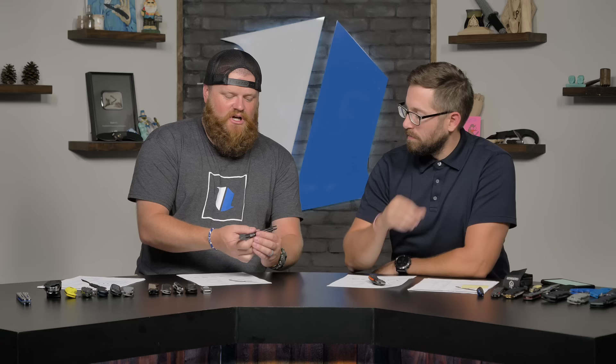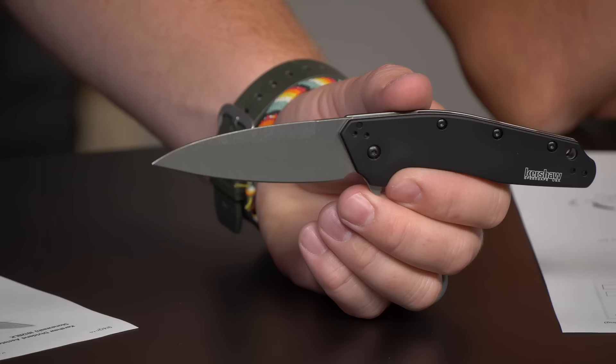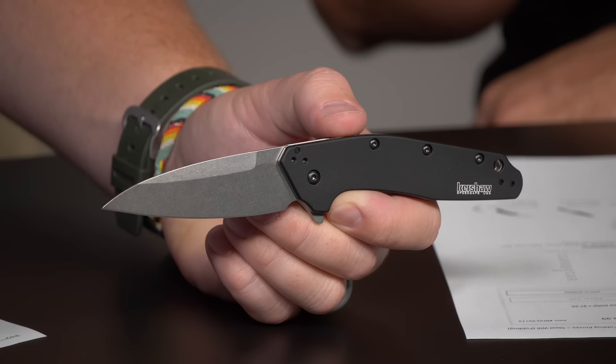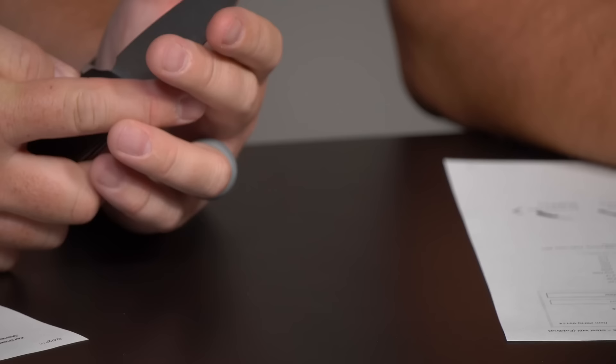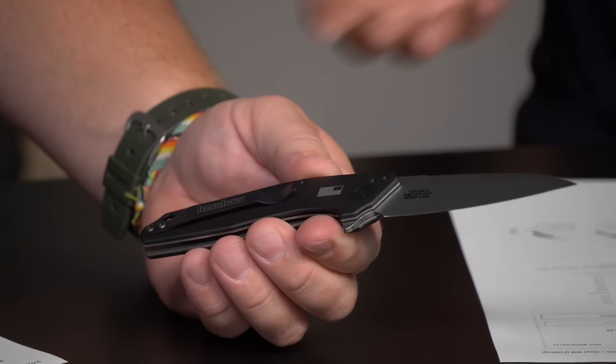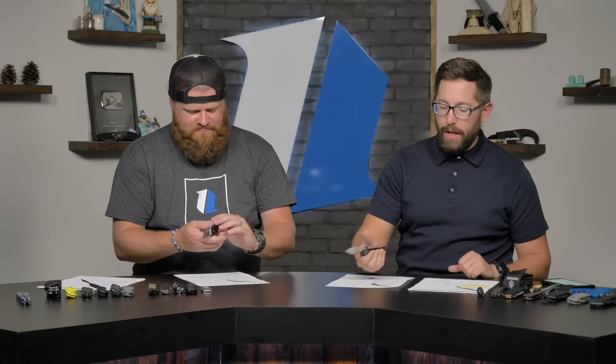Next is the Kershaw Dividend with M390 steel, speed-safe assisted opening, made in the USA. This actually falls right in line with what we're talking about for great work knives. It's similar to the Kershaw Link but a little beefier.